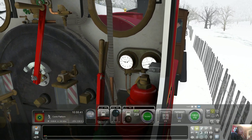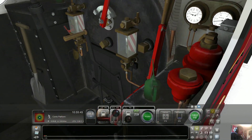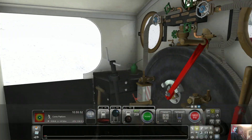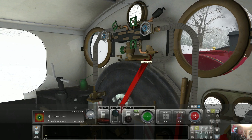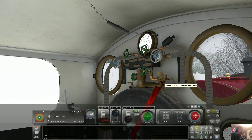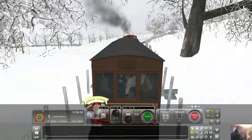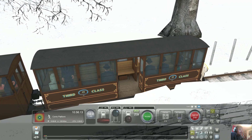Bring back the throttle. I have no idea what any of this stuff is. Yeah, that's the whistle. Oh, that's the cylinder cocks. Look, instead of a little caboose they've got like a little carried cabin.